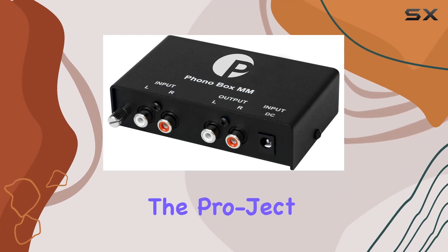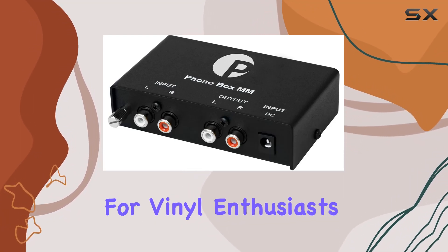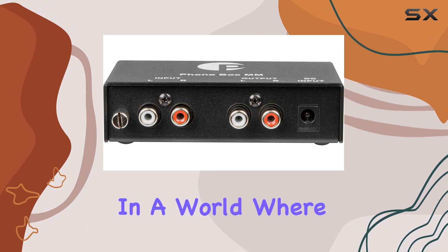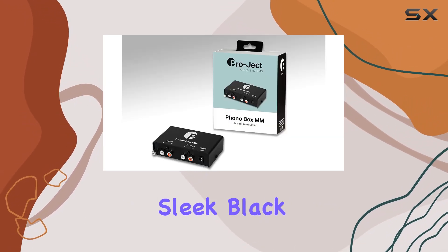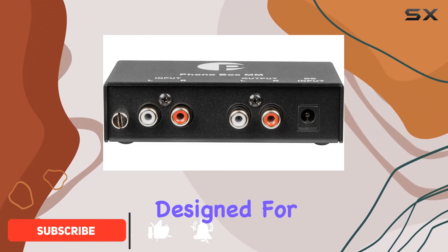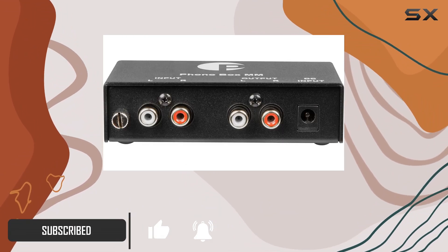Today we're diving into the Pro-Ject Phono Box MM, a must-have for vinyl enthusiasts. In a world where dedicated phono inputs on amplifiers are becoming scarce, this sleek black pre-amplifier steps in seamlessly. Designed for moving magnet cartridges, it opens the door to an audiophile experience without breaking the bank.